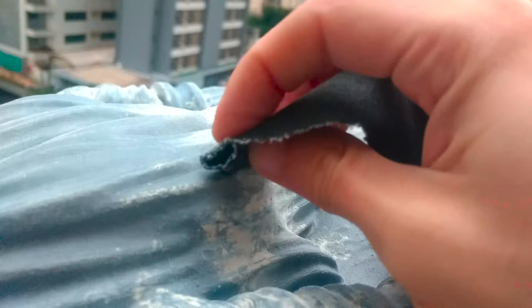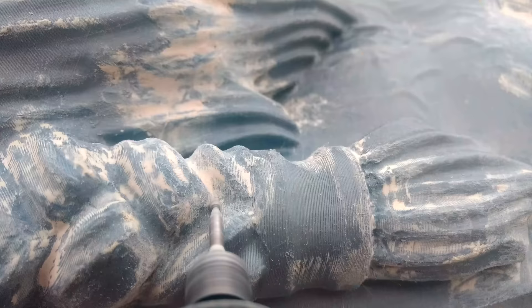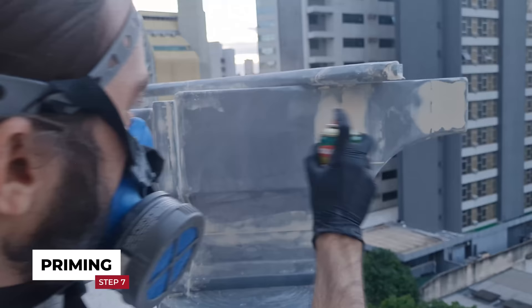In this part, sandpaper grids 40 to 150 were used to sand quickly, and grids 240 to 320 to generate a smoother surface. During this process, there are still some areas that needed sanding, and maybe even using a little quick-drying putty for finer correction.